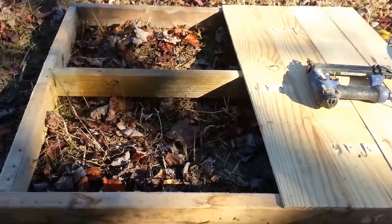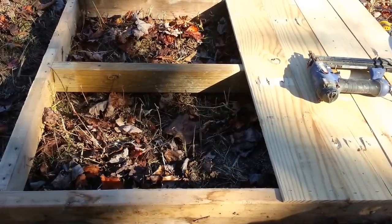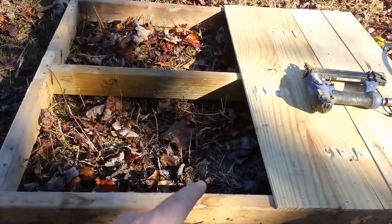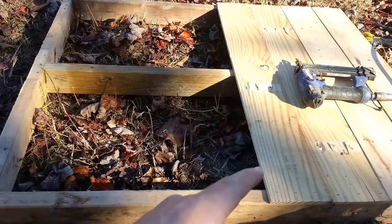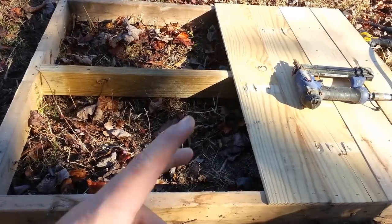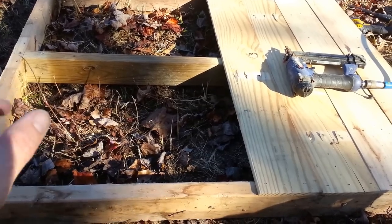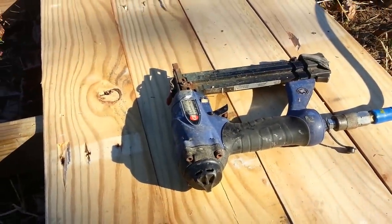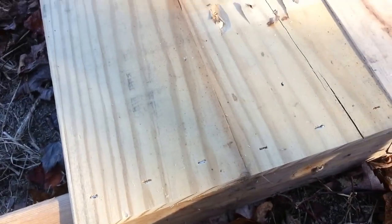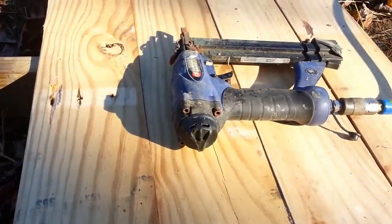I decided to put a cross piece in to give the deck boards more rigidity. Usually I don't put that in because I use plywood for the bottom, but since we're doing this out of as much reclaimed lumber as we can, I'm using pallet pieces and they were pretty spongy. I didn't want it sagging when you're cleaning out the droppings. I put it together with a crown stapler — it's super fast, keeps the wood from splitting since you don't have to pre-drill for screws or nails, and you can get one for about 30 bucks, so it's a good investment.